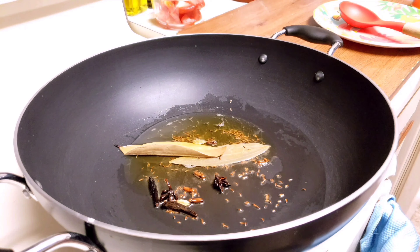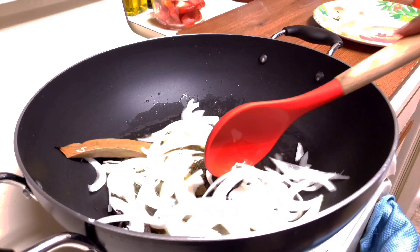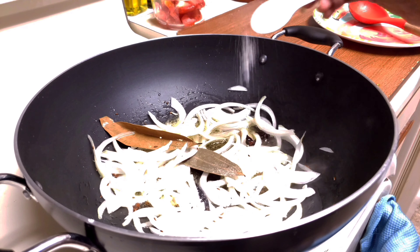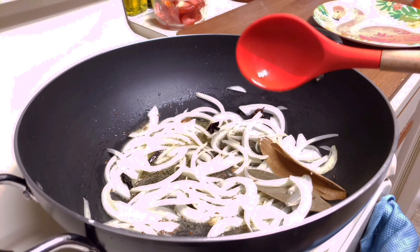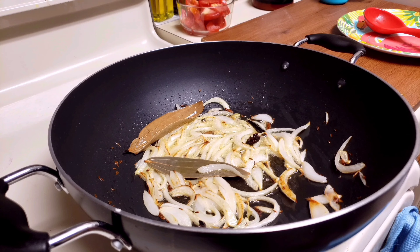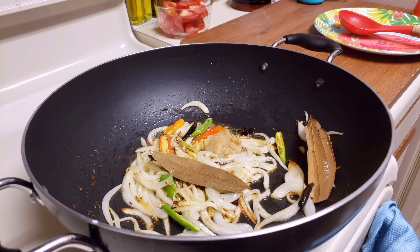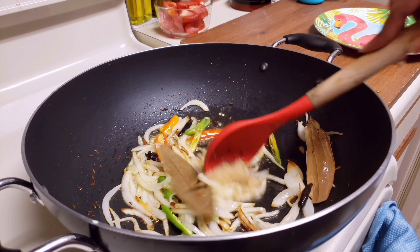Once the spices are fried well, add thinly sliced onions. Add a little bit of salt and sauté them till they get slight colouring. Now add sliced chillies, mix them well, and add ginger garlic paste. Fry it well until the raw smell is gone.